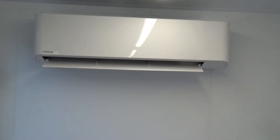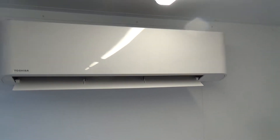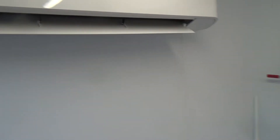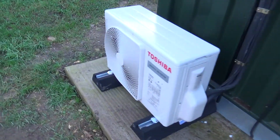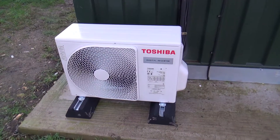It's a Toshiba. I think it's a 5kW unit we put in. It's in a room they're going to make cheese in, so they can just keep it at a steady temperature. That's the outdoor unit. The room is built in a shipping container so they can move the room if they have to.